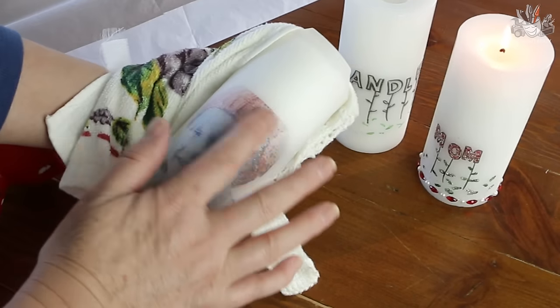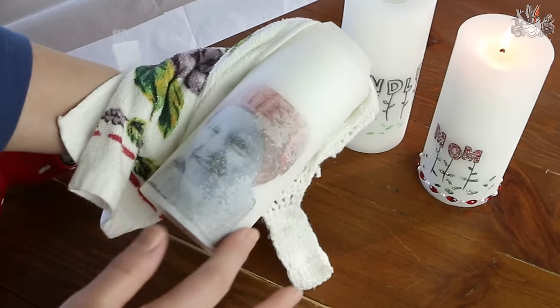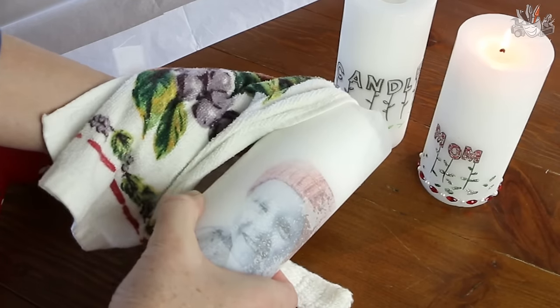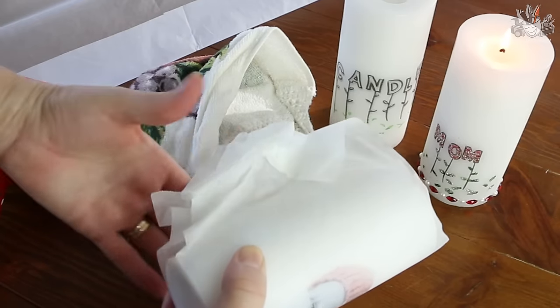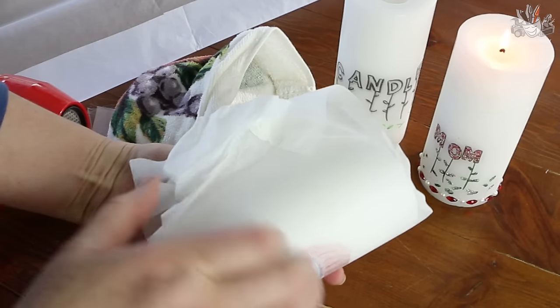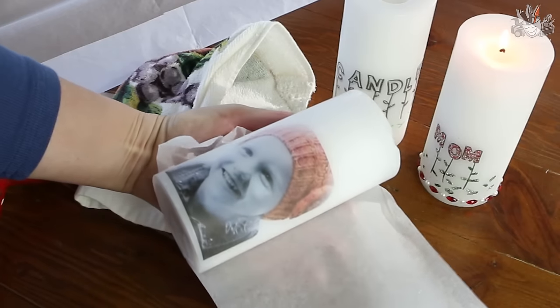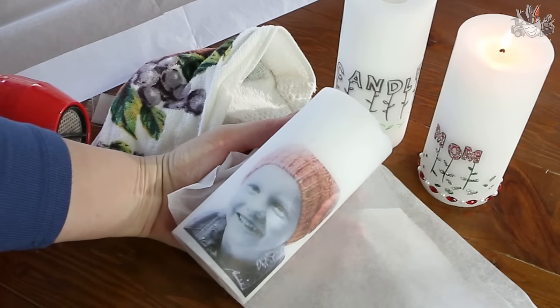You can see it's doing a fair bit there. We'll have a little sneak peek to see if that's actually melted on enough — and that's perfect, all done.